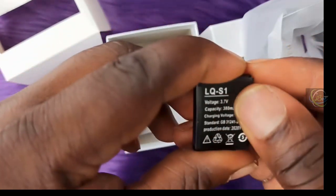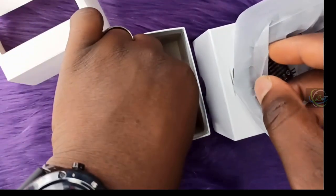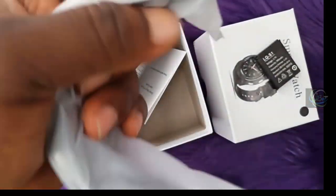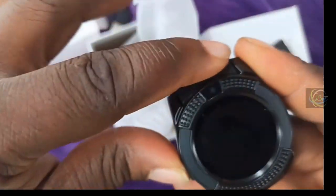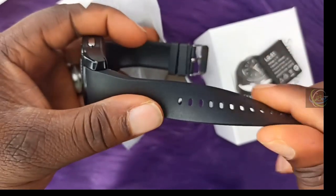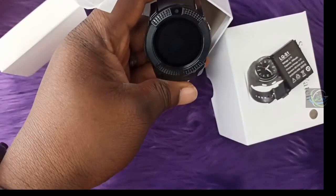The battery comes at 2.7 volts with a capacity of 380 milliamp-hours. The charging voltage is 4.2 volts. Here is the manual — it comes in both English and Chinese. Now let's look at the watch itself. It has a plastic rubber strap and comes with a round face.